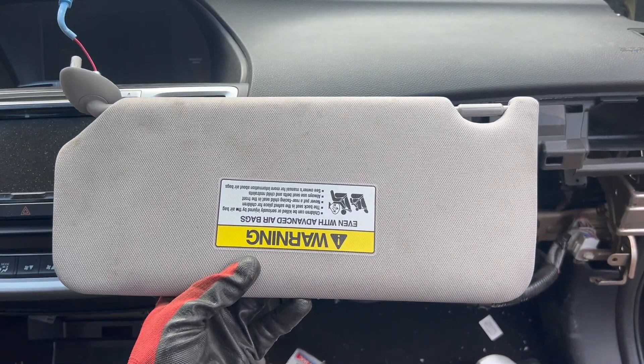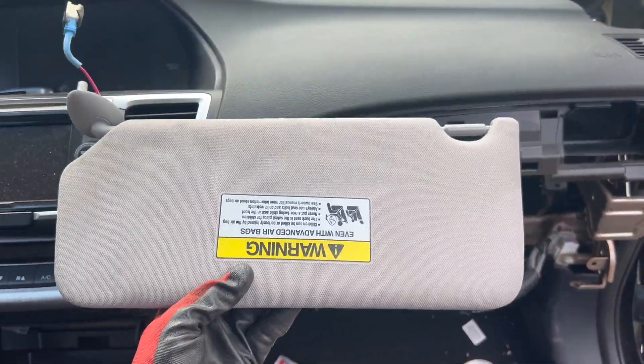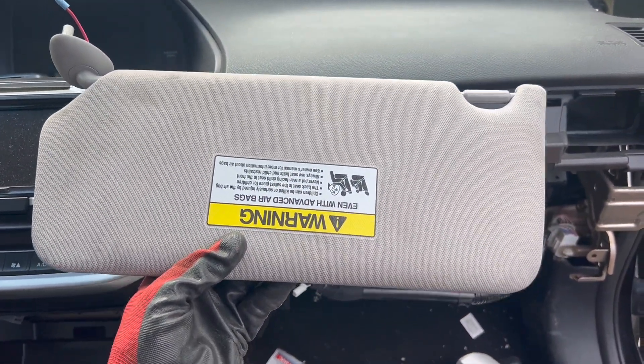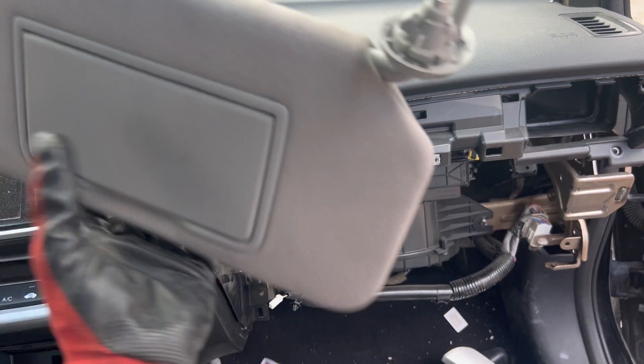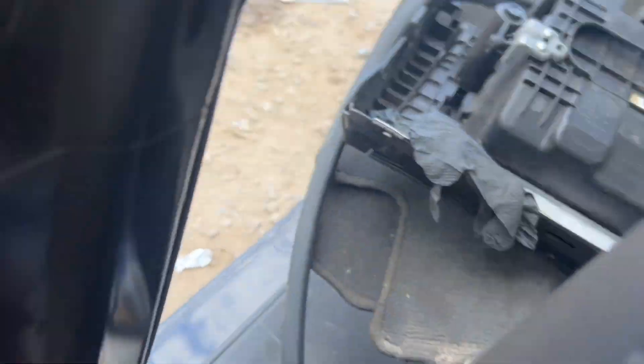Hey guys, I got a 2015 Honda Accord. I'm going to show you how to remove these funky sun visors. So this is the passenger side. I already removed it. I'm going to show you really quick how you're going to do it, because it's different for driver and passenger.